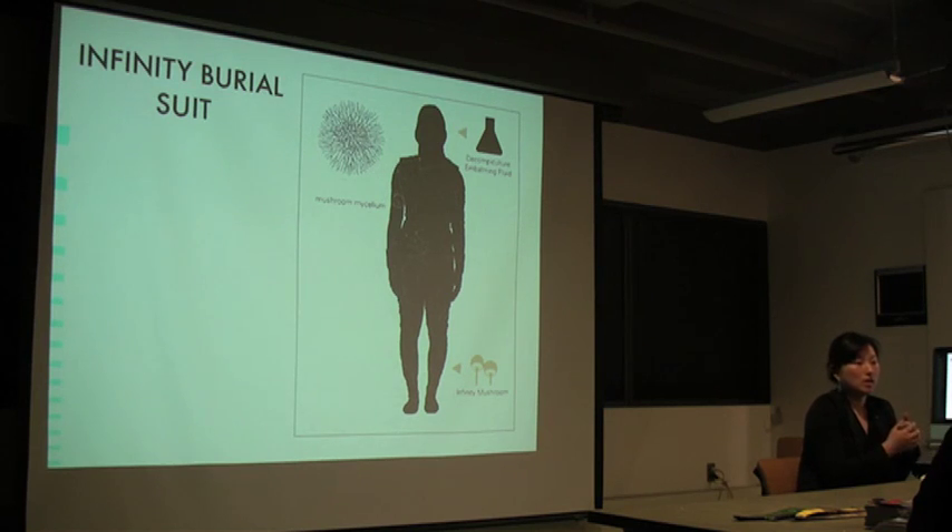The first iteration of the project was a burial suit made of organic cotton, embroidered with thread that's been infused with mushroom spores. The suit is accompanied by something like an embalming fluid — a mushroom spore slurry. You'd have mushrooms growing on the inside of the body and on the outside as part of the suit. Mushrooms are self-seeking, so they grow towards each other, decomposing tissue and remediating toxins.